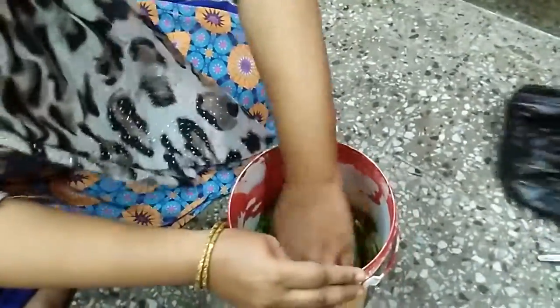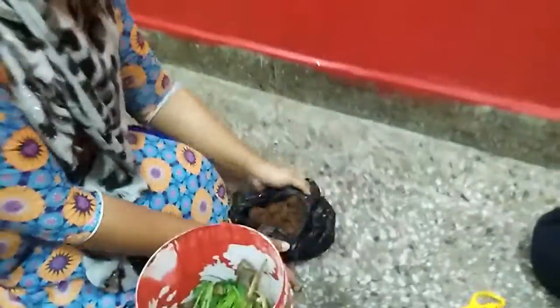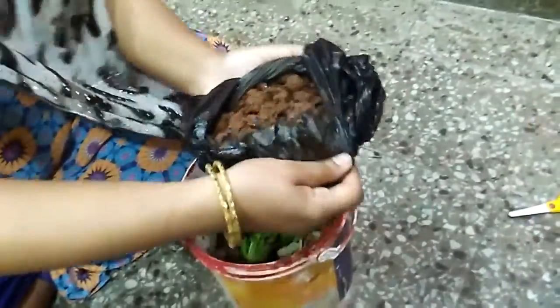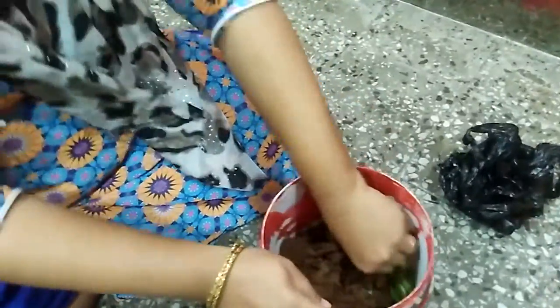Now I am going to turn it around and mix it up properly. Once I mix this up, I am going to take this soil — can you see the soil out here? I am going to take this entire soil and put it into the bucket itself. I am just putting the entire soil in and now I am going to mix it up a bit.